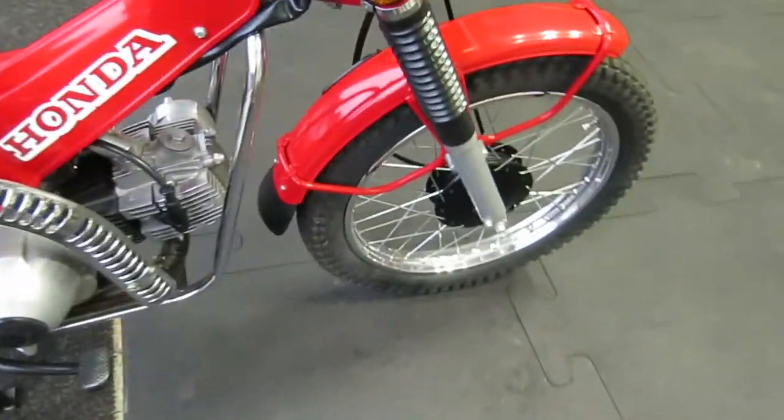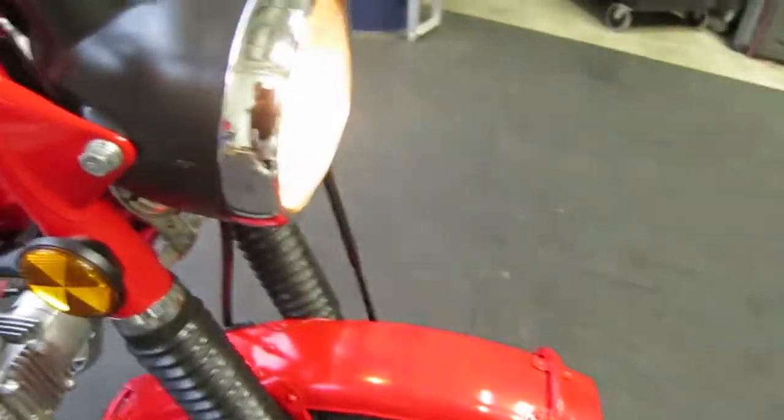I'll do a walk-around. You can see the headlight, and the headlight ears on the forks aren't bent or damaged, neither is the front fender.